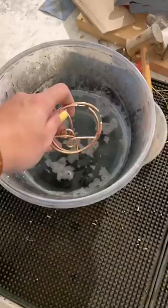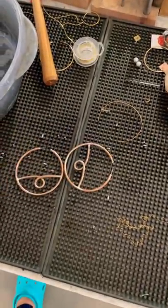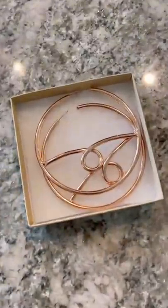I took them out and they were ready to be plated. Once they were plated they came back and — oh my goodness — I'm low-key proud of the jewelry designer I am.